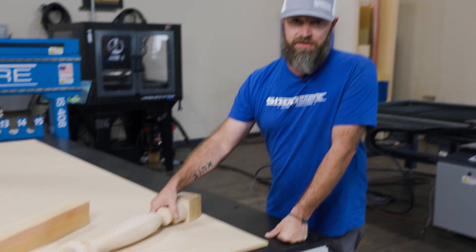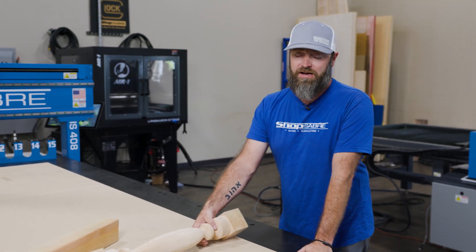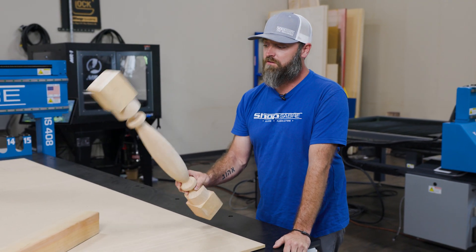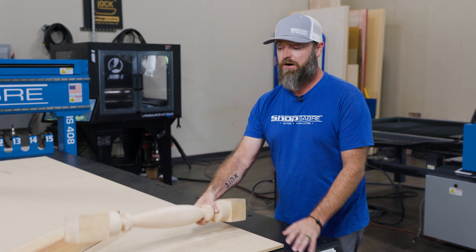When I got started in woodworking about 25 years ago, I really got into turning. I was making pens, bowls, plates, all kinds of things — spindles, of course, much like we made in our last video. Those are all pretty simple to do on a standard lathe.